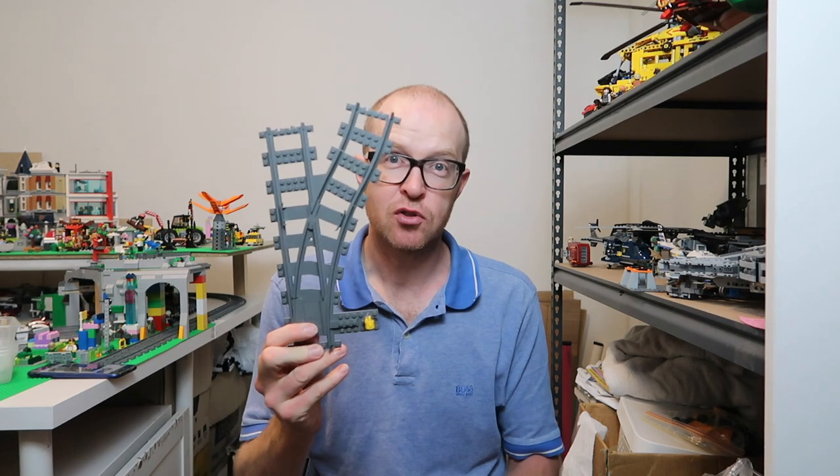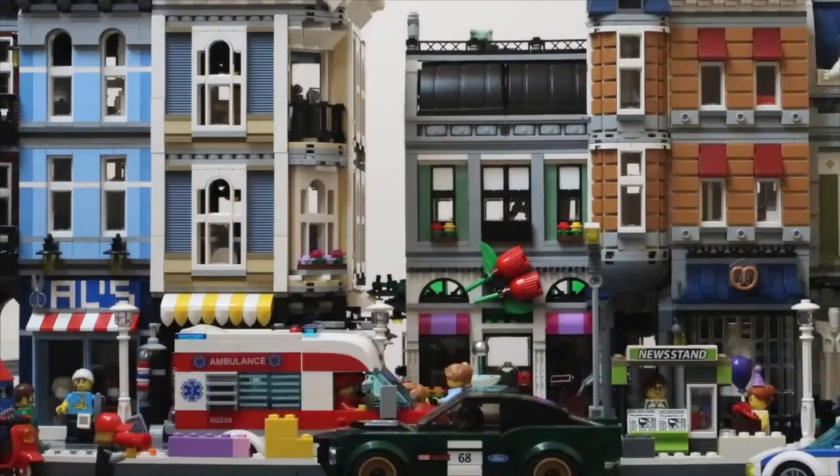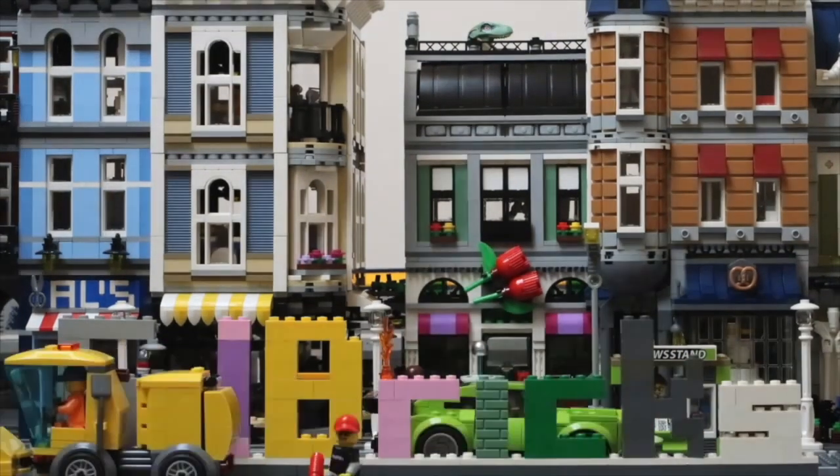Hey guys, welcome to GJ Bricks. I'm Greg. In this video I'm going to show you how to modify train junctions to make them come out differently. To give this video some background — if you're new to my channel, hit subscribe.